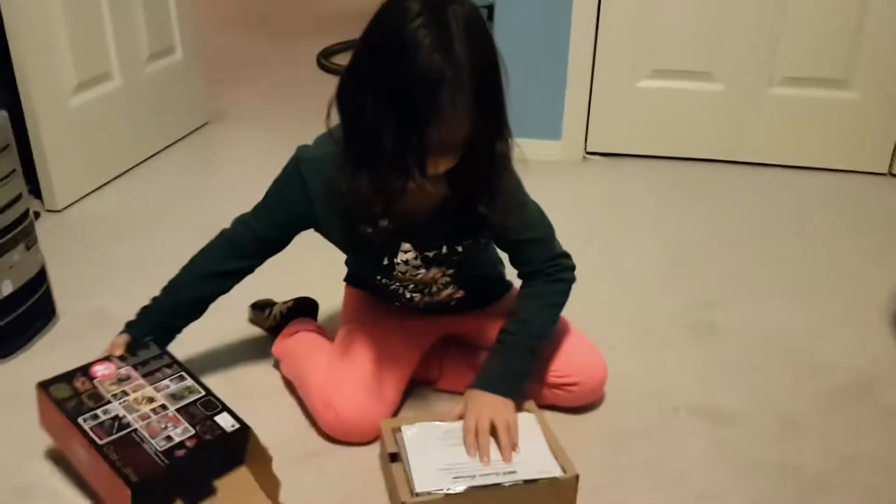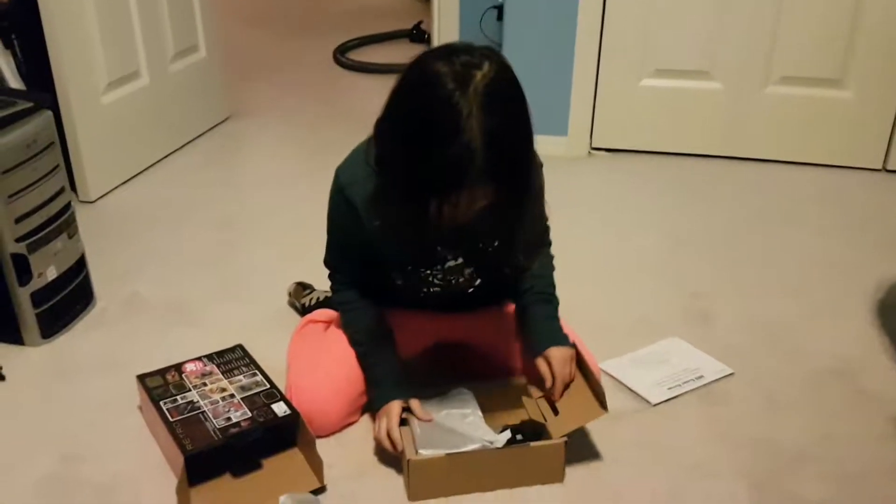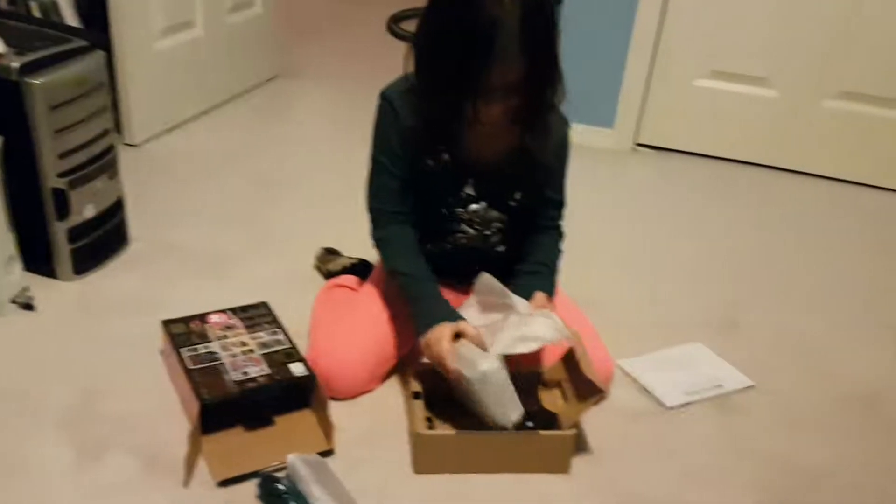You take the instructions out. You take the remotes out. You take the other thing.